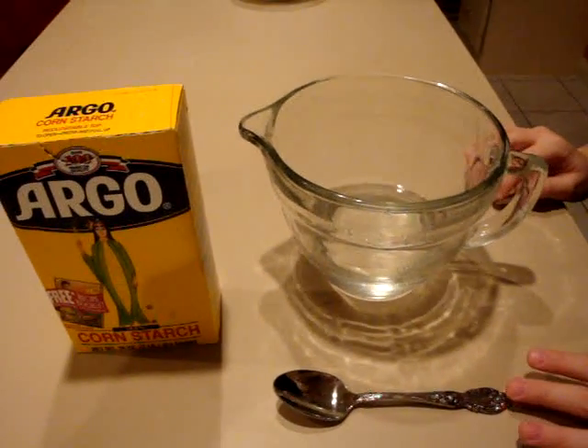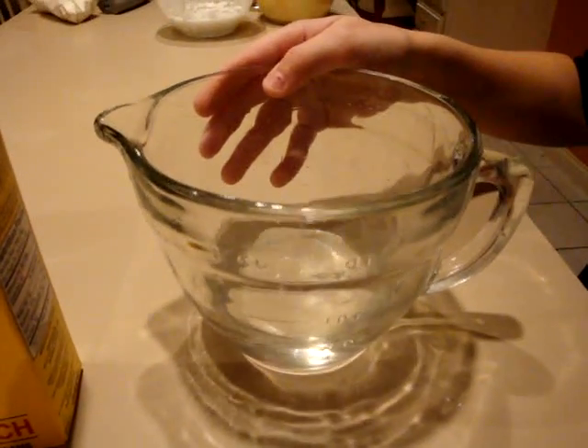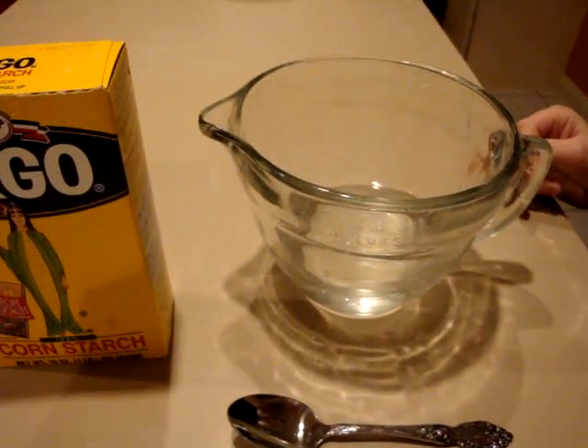Hello everybody. Today I'm going to show you how to make a non-Newtonian fluid. Now what you're going to need is some cornstarch and some regular water. Now non-Newtonian means it has the properties of a liquid and a solid.